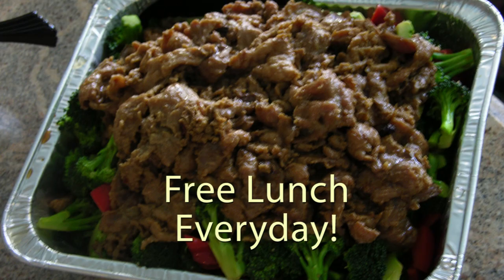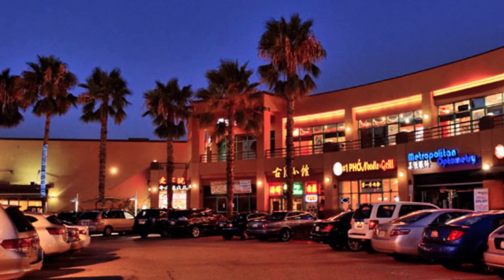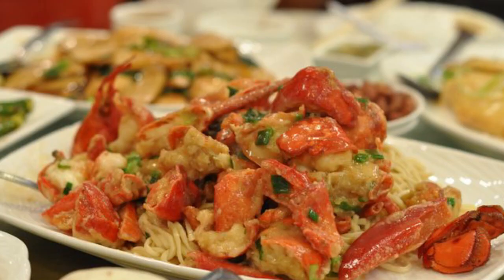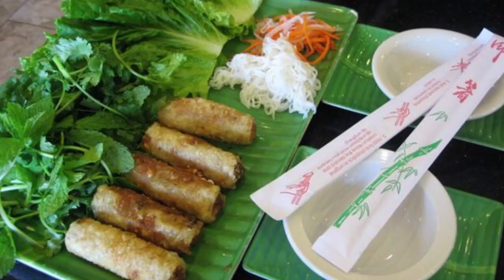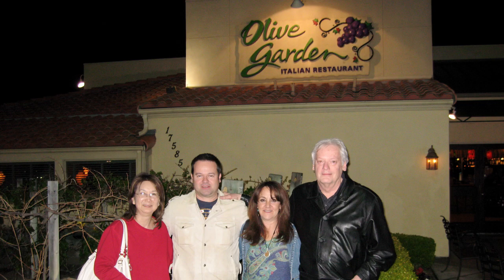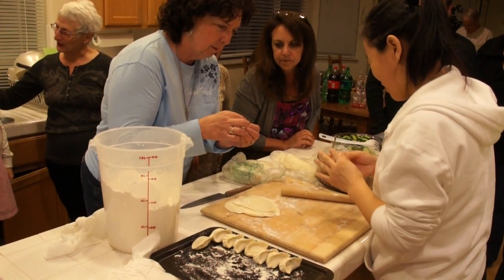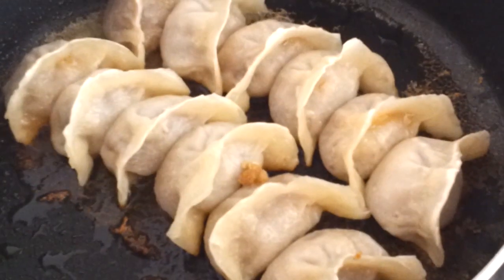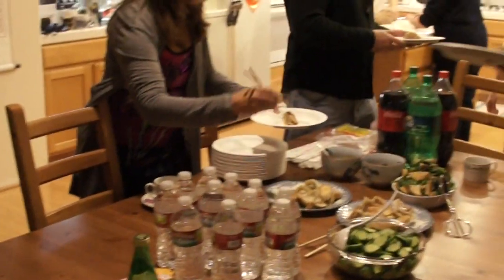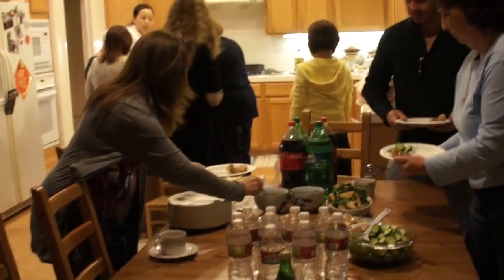Every day, we provide free lunch. For dinner, we would recommend some great restaurants in town — there are Cantonese, Korean, Vietnamese, and American as well. On the fourth day, we will host a dinner party in our house. I will cook some healthy and delicious Chinese food for you to celebrate the Chinese Full Moon Night Festival.